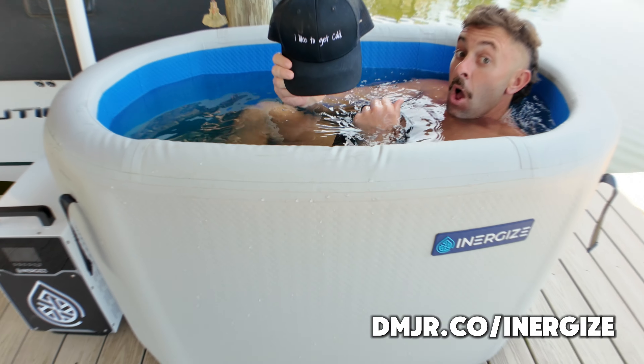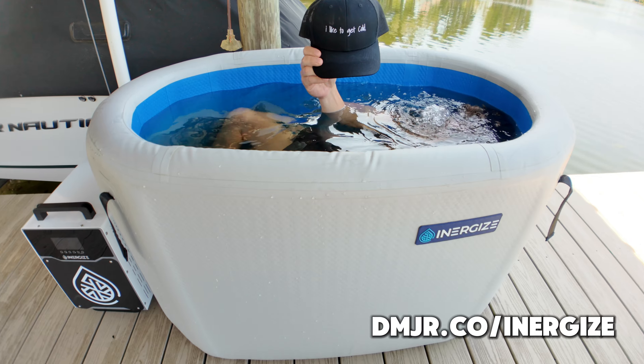What's up, David Moss Jr. here. In this video we're gonna be doing a full review of the Energize inflatable portable cold plunge. Right out of the box there are some really notable features I can't wait to get into, so let's go ahead and jump right in.